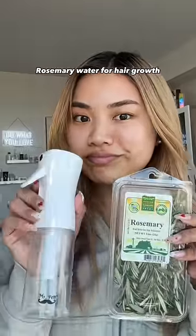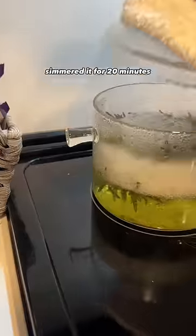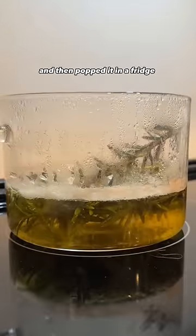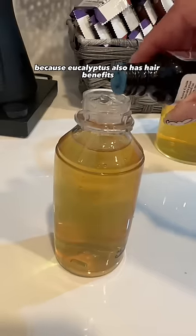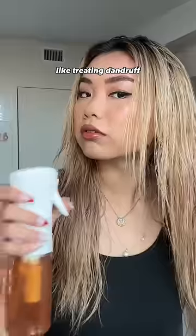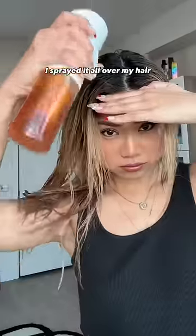I'm very curious about this rosemary water for hair growth, so now I'm going to put it to the test. I added three cups of water with a bunch of rosemary, simmered it for 20 minutes, then popped it in the fridge for two hours before I used it. I also added eucalyptus oil because eucalyptus has hair benefits like treating dandruff, preventing oily hair, and protecting against UV rays. After the shower, I sprayed it all over my hair.